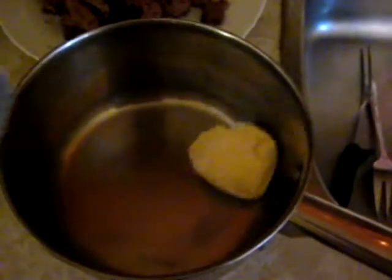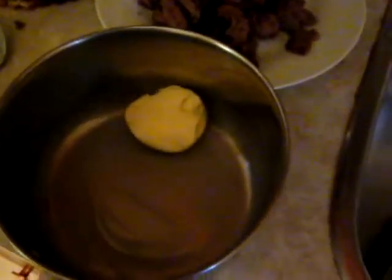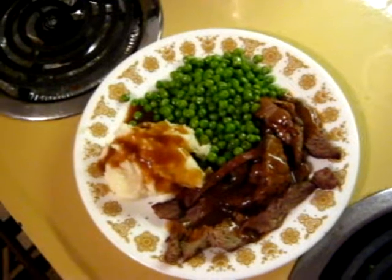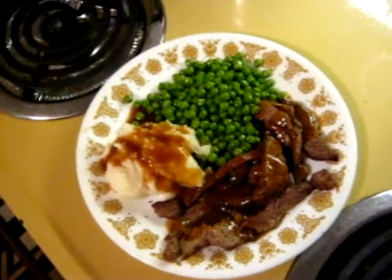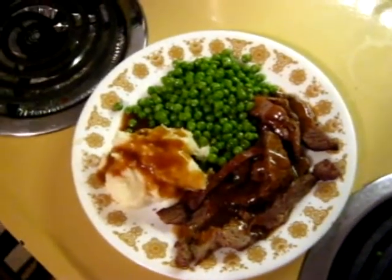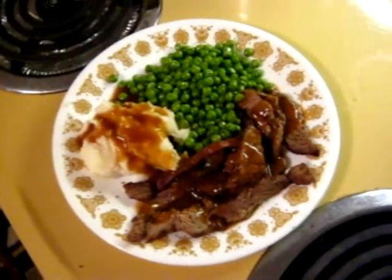Now I just gotta put some butter in here — get some on the bottom before I put the peas in so they don't stick. Now I just get the butter all over all the peas. That should be good. And here's the finished result — as you can see, it looks pretty damn good, doesn't it? Just a simple supper. Well, see you guys later.